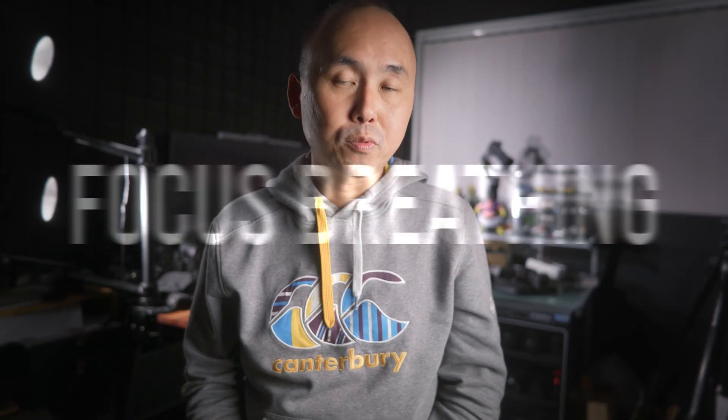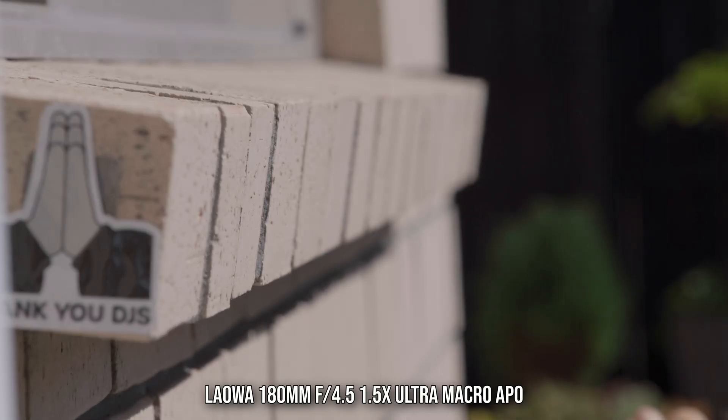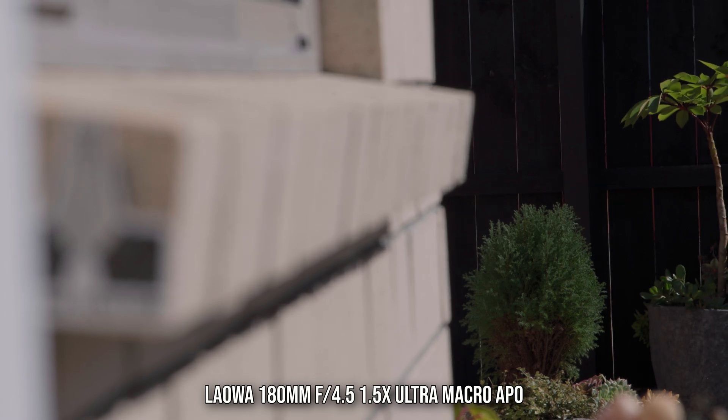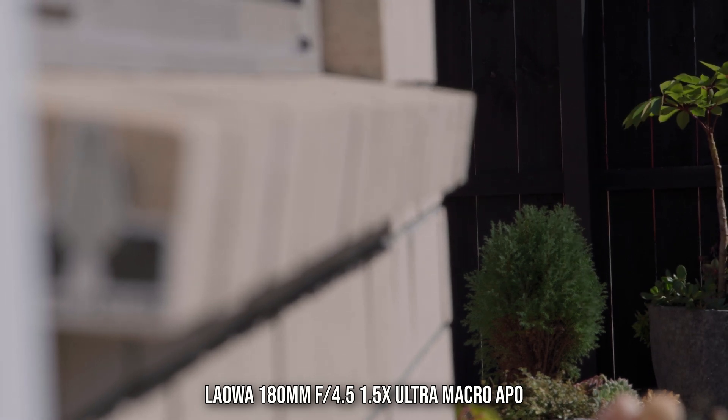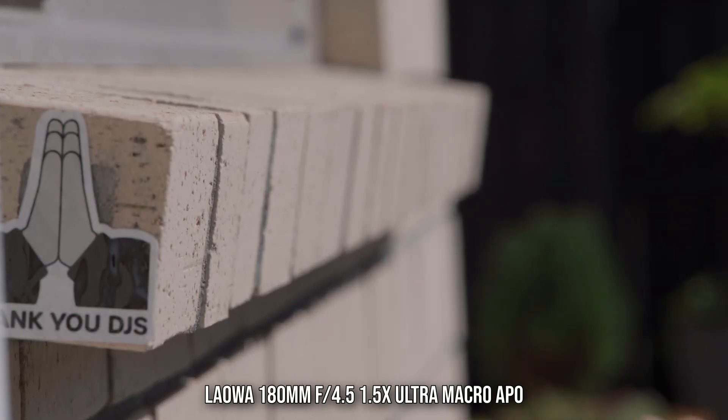In terms of focus breathing, yeah, there's quite a bit when you rack focus between around 1 meter and 20 meters. But that's kind of expected with a long focal length macro lens, so it didn't really surprise me.